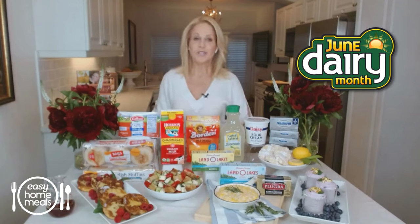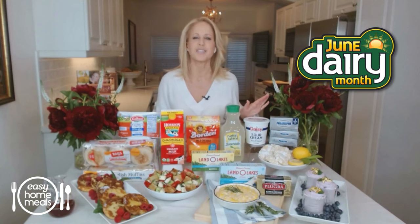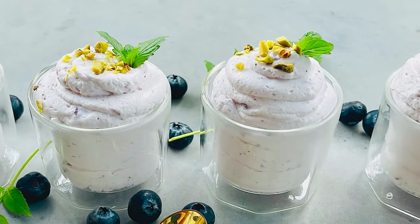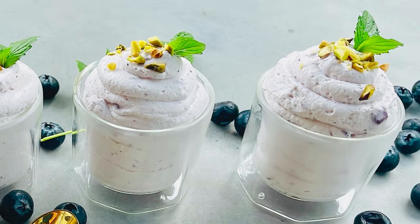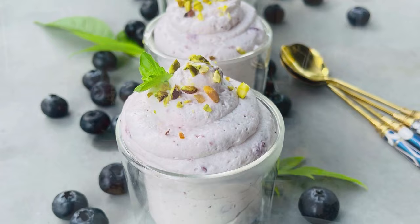Chef Jamie Gwen here to share my summer blueberry mousse that's creamy, delicious, and to live for. It's just five easy ingredients that you probably already have at home. Whip it up in minutes and chill just until you're ready to dive in.